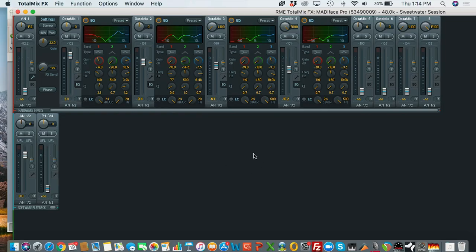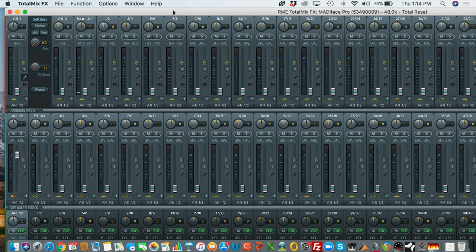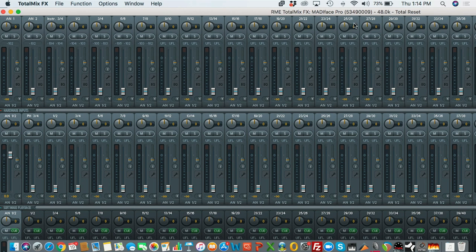I have an RME audio interface connected to the OctaMic XTC. In a typical RME interface's TotalMix layout, the top row represents all of your inputs. This particular interface has two analog inputs and instrument inputs on the side. The rest of the faders and meters represent all of the MADI digital I/O — MADI channels 1 through 64. The middle row is where you bring in iTunes, your DAW, and other software playback sources, which you can mix along with inputs for zero-latency monitoring. Every physical output is represented in the bottom row, and each physical output can have its own mix.